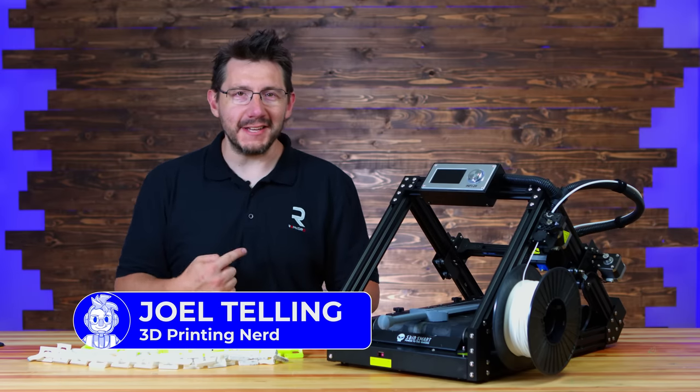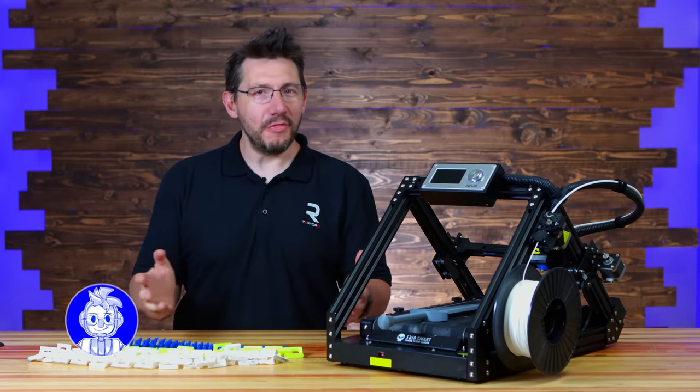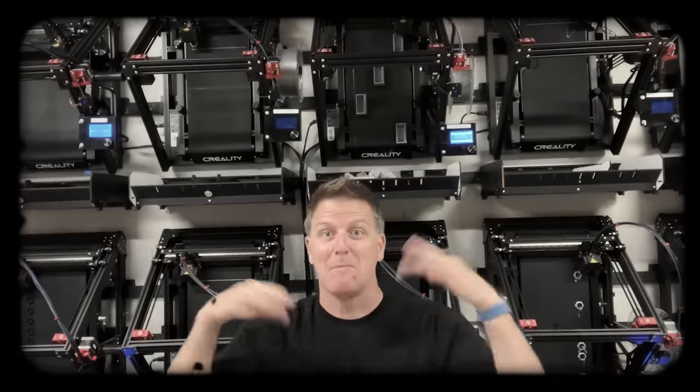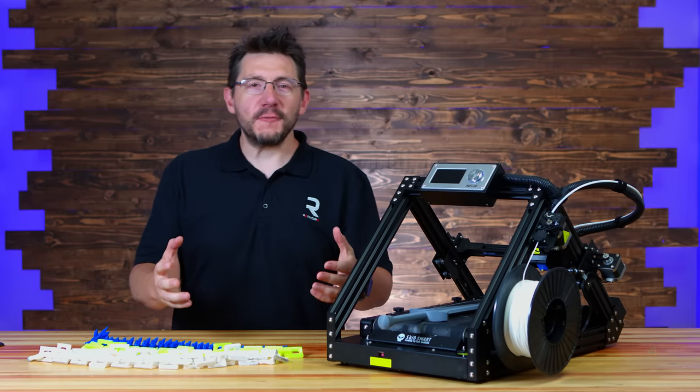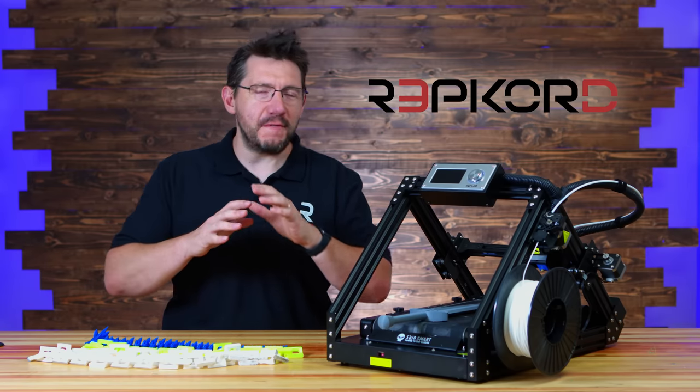There you are. Welcome back. That's an R in my chest, and that R can only mean one thing — Belts! That's right.